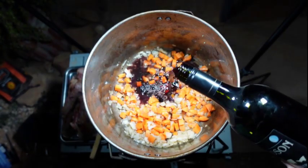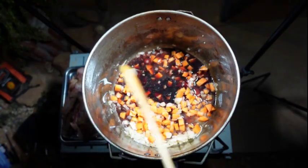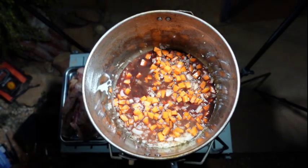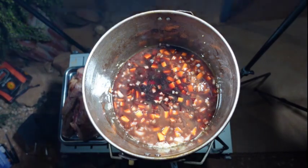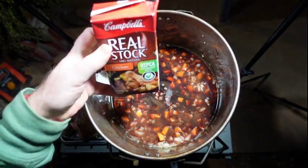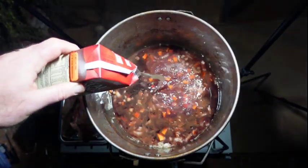Then a couple of slurps of red wine — about two cups worth. Actually, let's be generous and add some more; it really adds to the flavor. Then two cups of chicken stock — you might call it chicken broth, but we call it chicken stock in Australia.